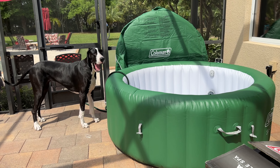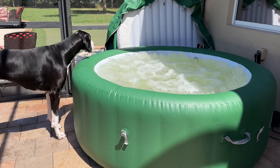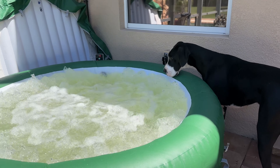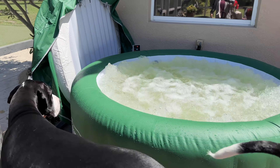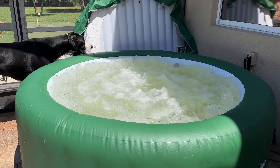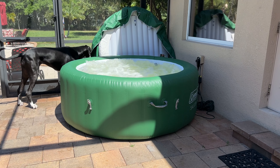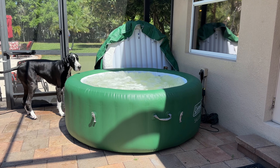Stay tuned, Maddie. What do you think? These big waterfalls are bubbling. Yeah, that's pretty cool, isn't it? So far, so good. We are ready to start dipping and sipping. Right, Maddie? Maddie's checking out the cover. Good girl.